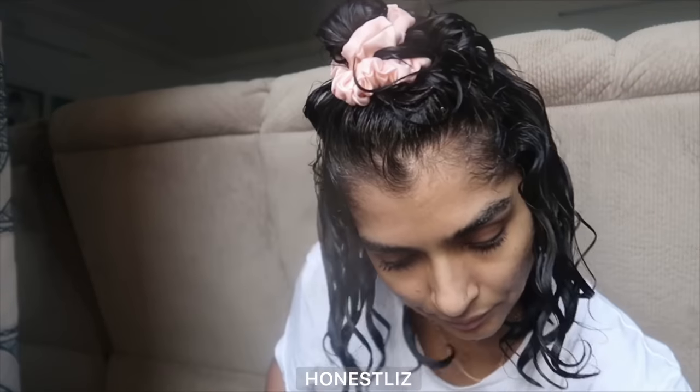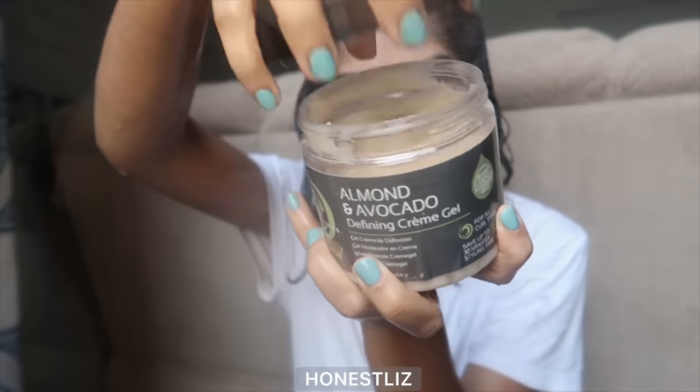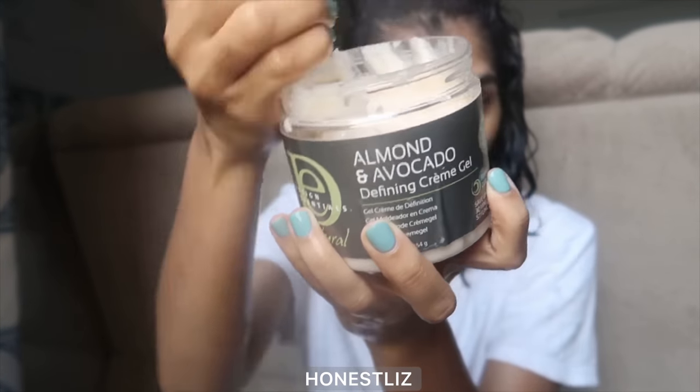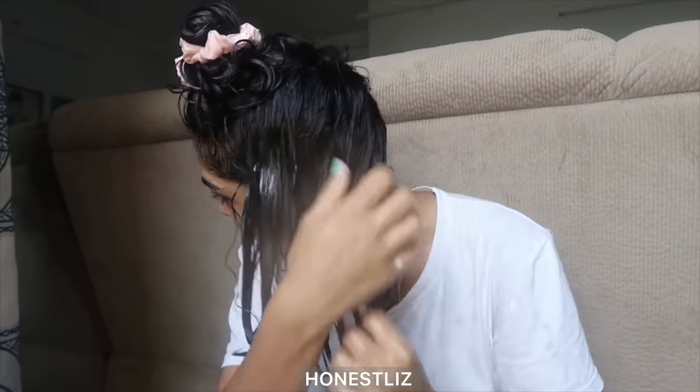I was a little heavy-handed with this gel as you can see, but with practice I learned that I need more of this gel to get more hold and more definition. You'll have to see what works for you.